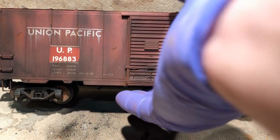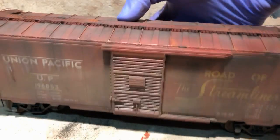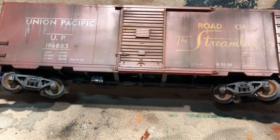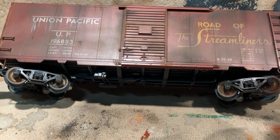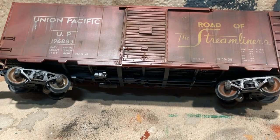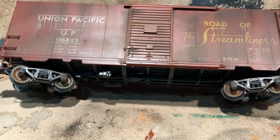This is my method of doing car weathering. There are a ton of other options out there, so feel free to leave some comments or questions. I'll try to post more videos with other cars in the future, but I'm going to hit it with some dull coat and then get it on the layout.